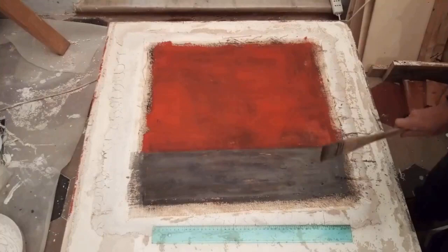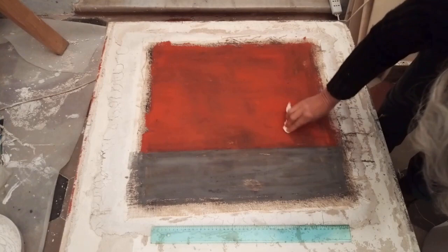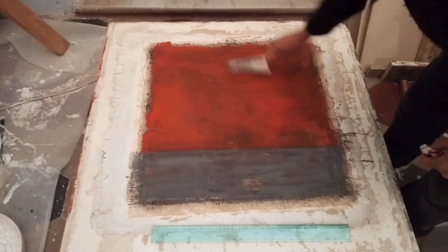Finishing touches, just making the surface marked and textured. The final decision is important because this will now turn to stone and nothing can be changed. Yes, I like it. This is the base for my painting.